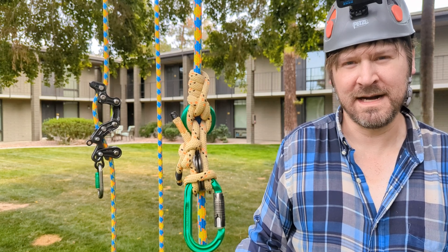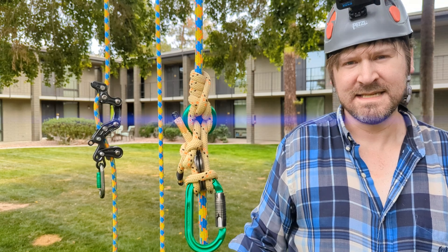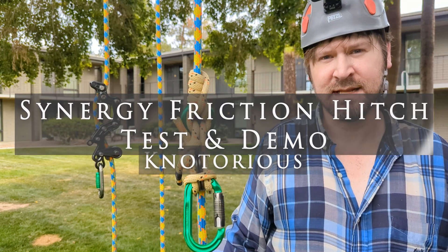Hey everybody, Notorious here. Welcome back to my channel. In this episode I'm going to test and demonstrate one of my latest friction hitches that I created.